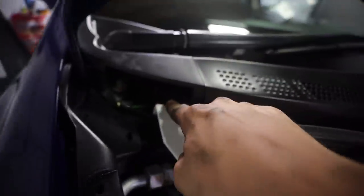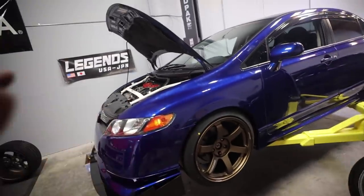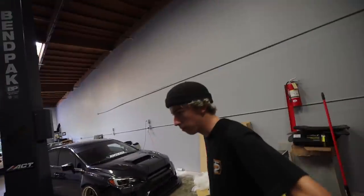So first off, on all four corners, we need to roll all of the fenders and adjust the camber plates for the Fortune Auto coilovers, which, by the way, worked out really, really well. I went ahead and finished up one side just to make sure that everything was going to work out, and it actually fits perfect. The fenders rolled. When it sits on the ground, it looks amazing, right?